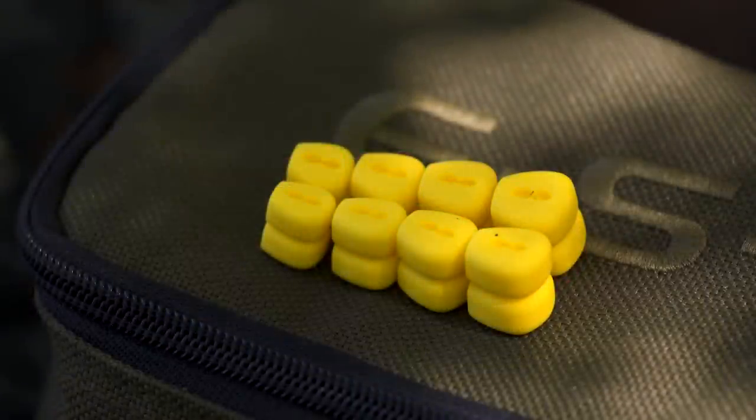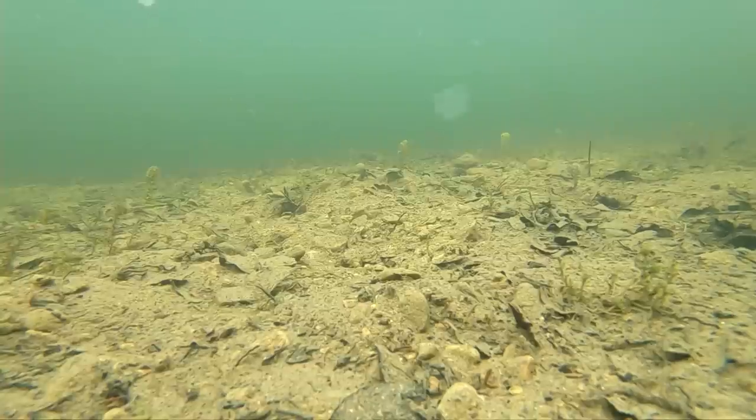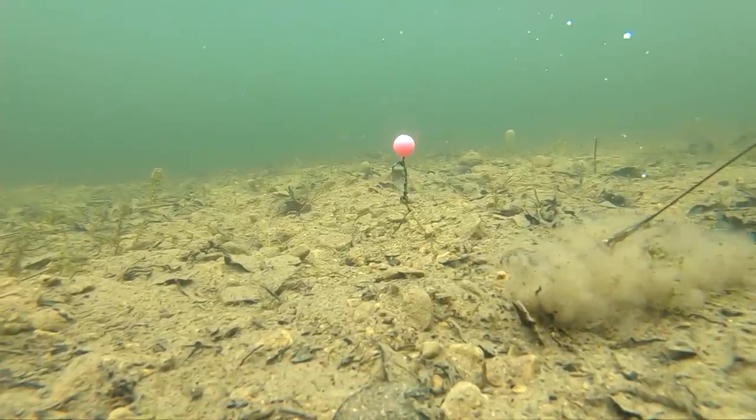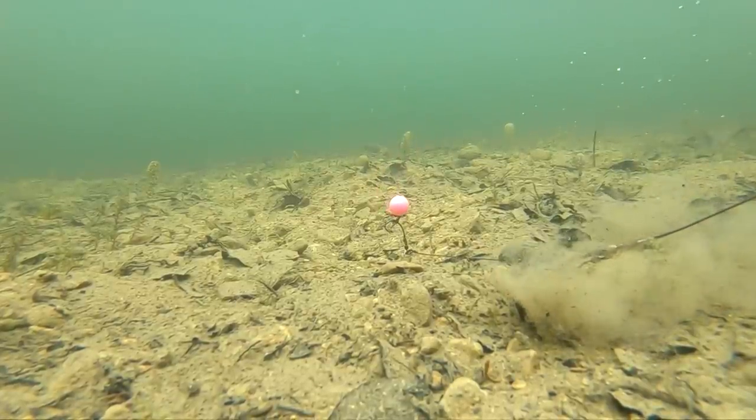They're originally designed to pop up and balance a hinged stiff rig using the Cryogen stiff riggers in sizes 5, 6, 7 and 8. So each of the four different sizes would balance those hooks and pop them up without the need for tungsten putty.